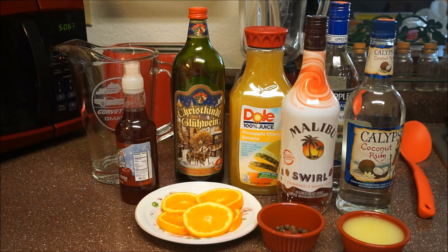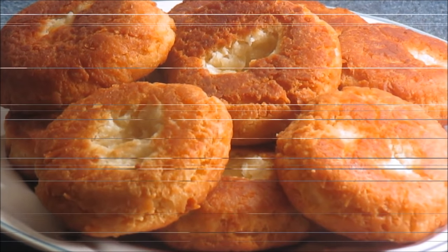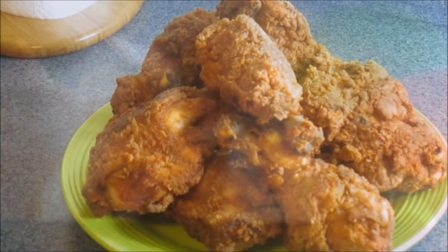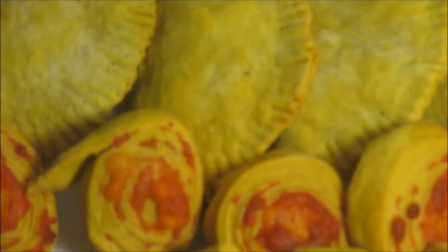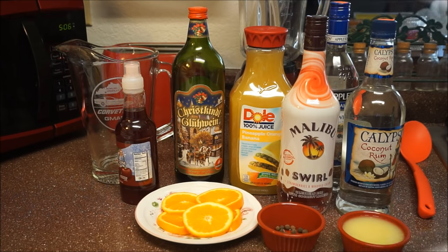So if you want to see how I whip up this rum punch, hold on and let's go with this. This rum punch recipe is really, really, really simple.